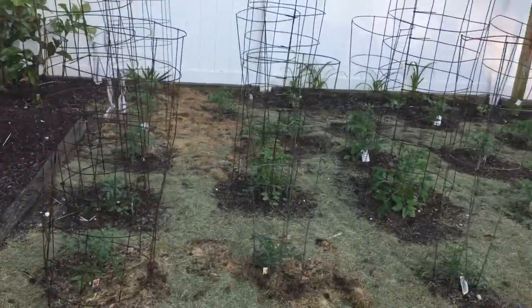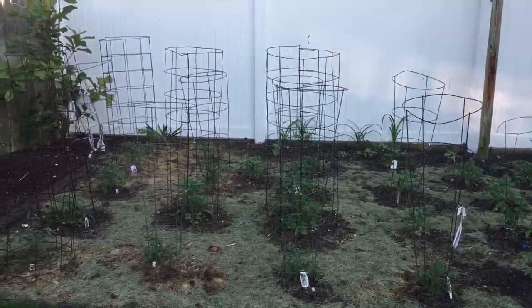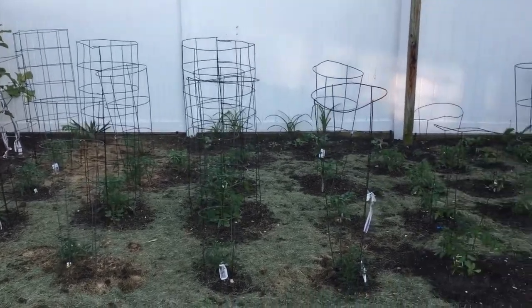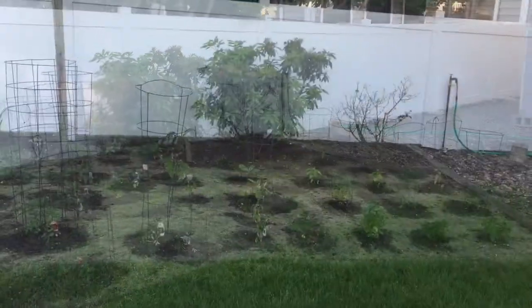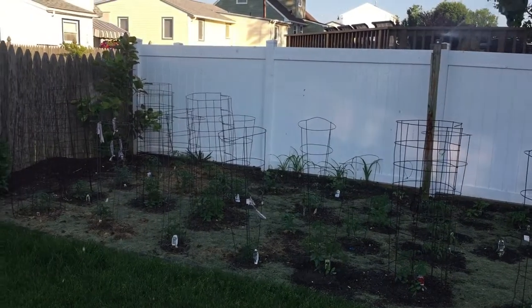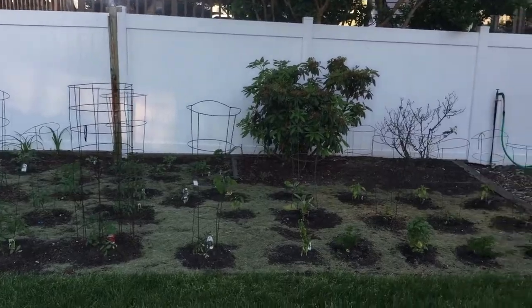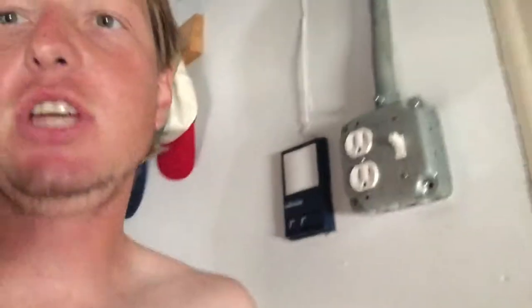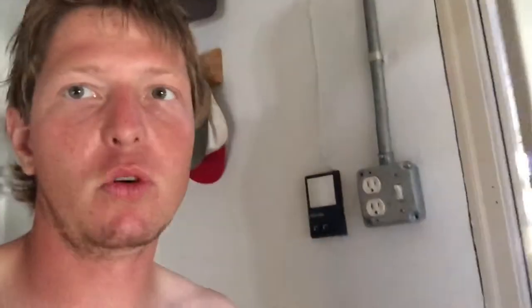And then what we got going on over here is Nan's vegetable garden. She loves planting the tomatoes so close together. So in the summertime it'll be a jungle back here - tomatoes for days. When you come into Nan's house and she asks you to do a couple more errands, you better know you're going to be drinking a couple more CLs. Right Nan? Wonderful family.